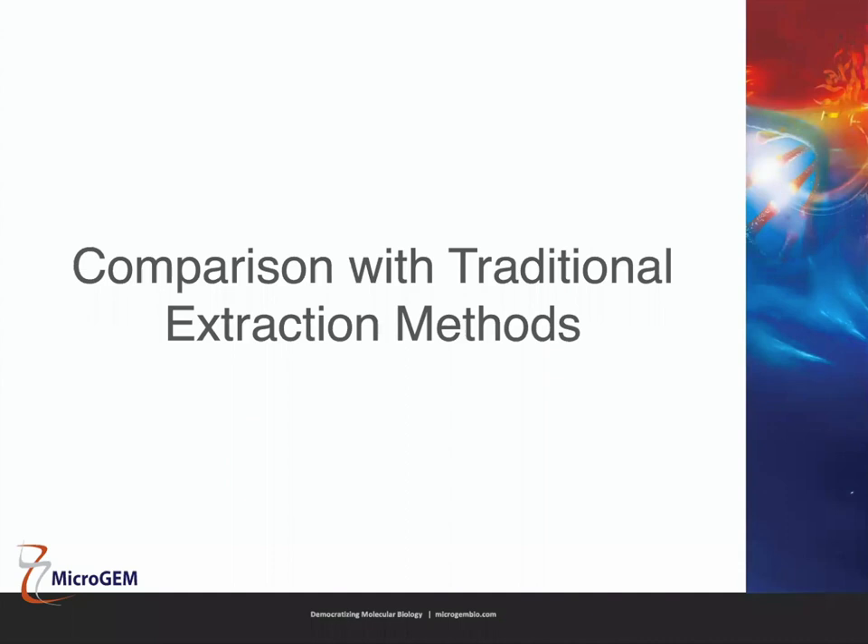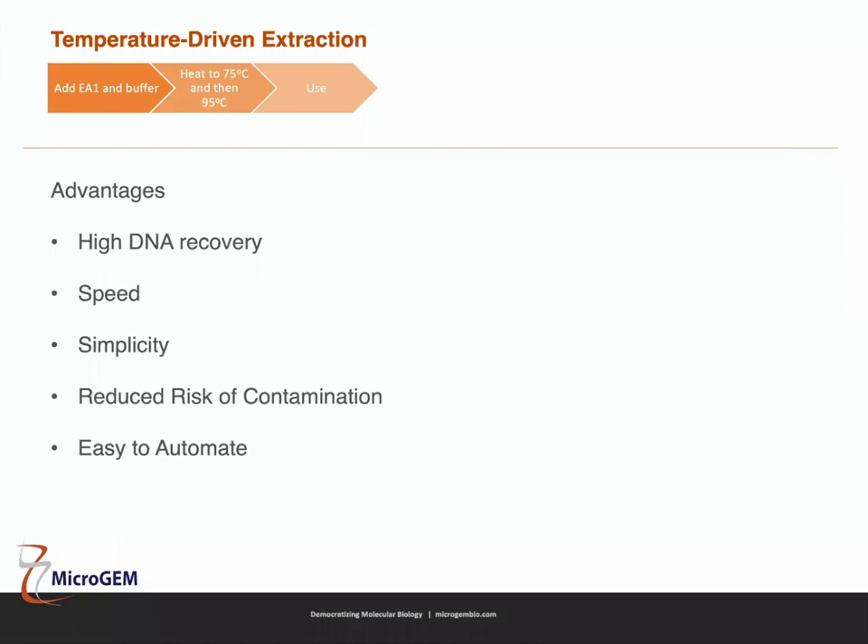How does temperature driven extraction compare to traditional extraction methods? There are five main advantages: very high DNA recovery, speed, simplicity, reduced risk of contamination, and it's very easy to automate — it's just one tube heating. Let's go over each of these in more detail.